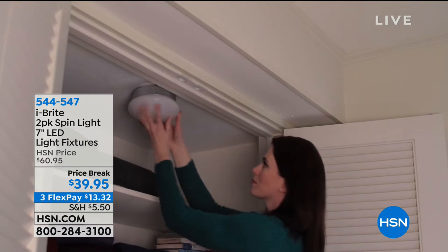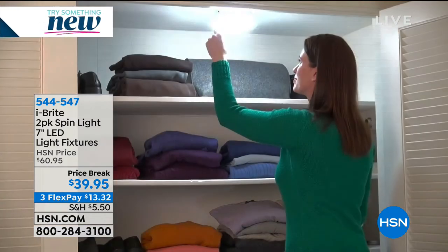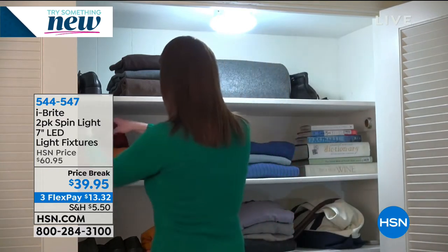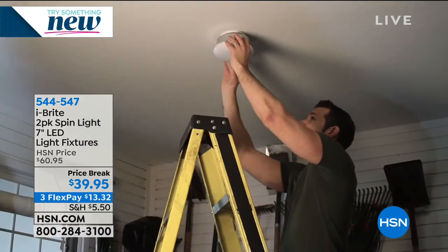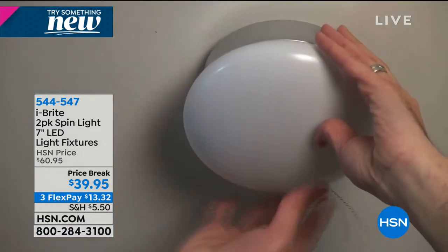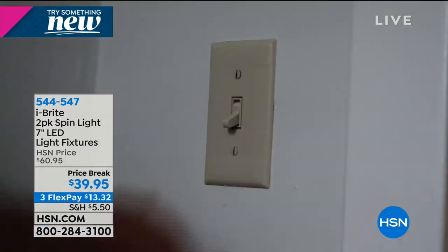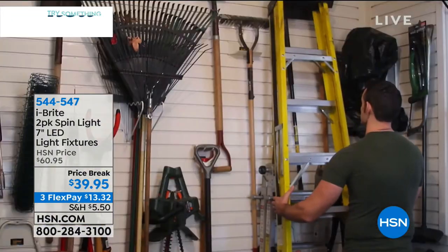We're continuing on here at the beginning of 2019. My name is Helen Keeney and our next product — this is the first time I've ever presented this. Eyebrite has come up with a solution for that closet with that naked light bulb that blinds you for 10 minutes. It is a two-pack, a spin light seven-inch LED light fixture that lasts 45 and a half years, with 80% savings on your electricity bill. Customers love it: 4.9 stars out of five with 19 reviews, a five-year warranty.